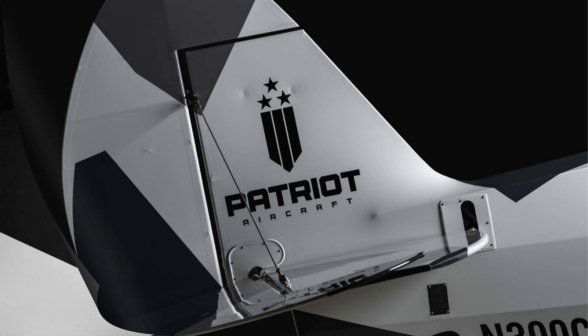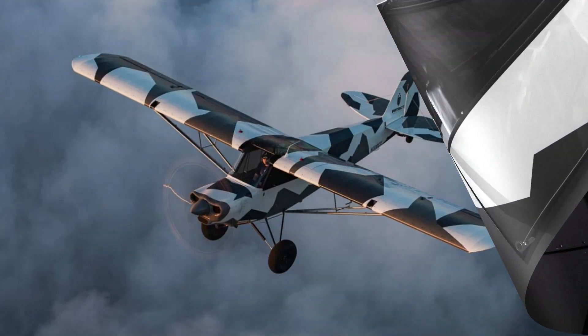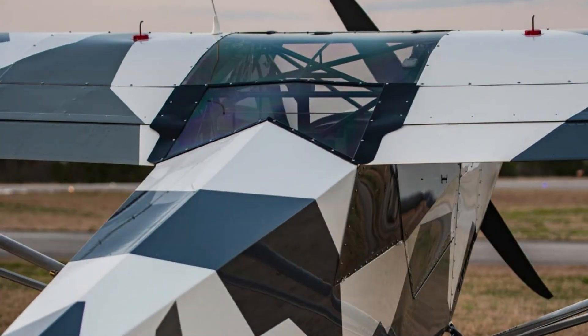Is it a consumer airplane? What's your purpose with it? We really built and designed this airplane for people that want to do off-airport flying. That's why it has big boy tires. This particular version has titanium landing gear. It's all about keeping the wing loading down so that low-speed handling — the feel of flying, like you're connected to the airplane — is what we were looking for.